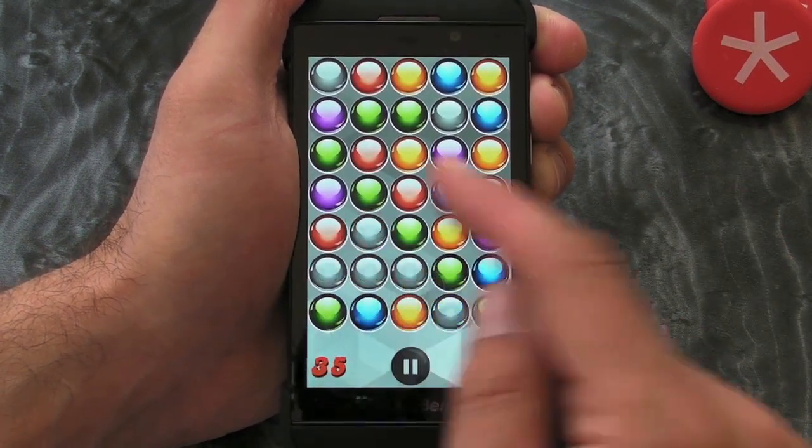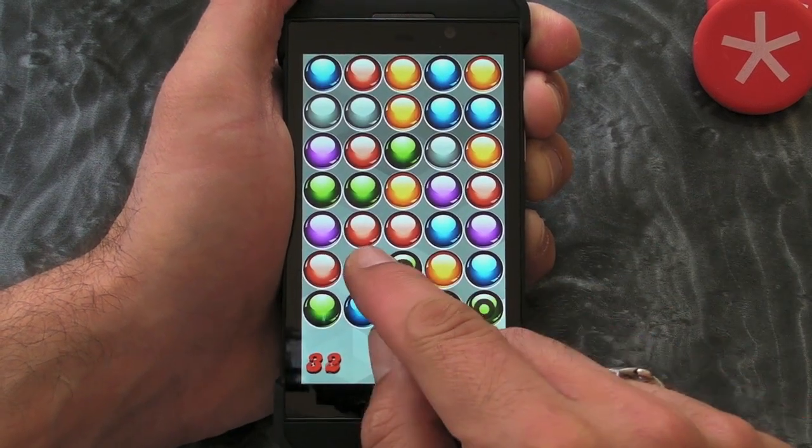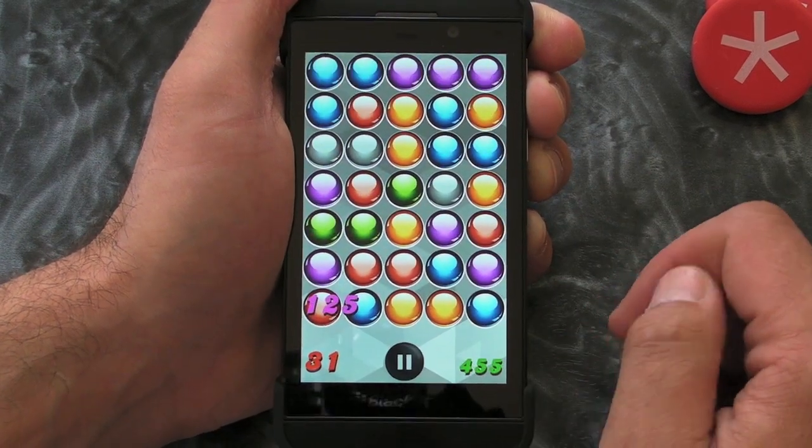And we can go up, down, left, right, diagonally — all over the place.